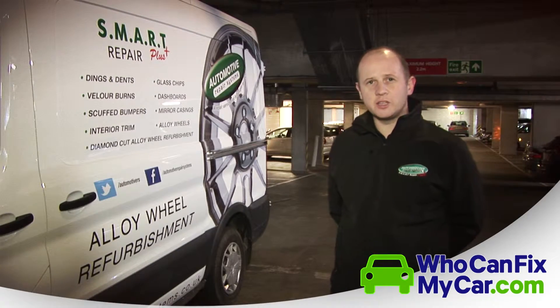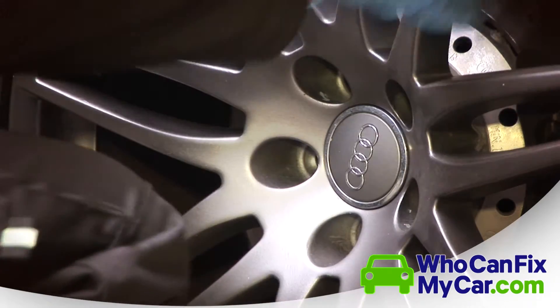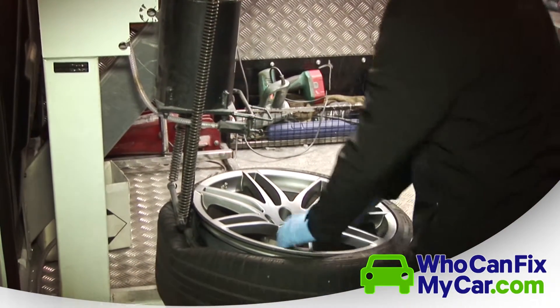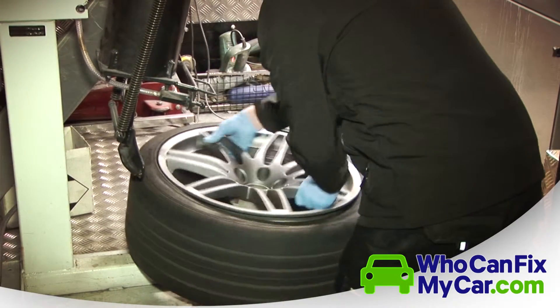The process for repairing the wheel is fairly straightforward. We'll remove the wheel from the car, let the air out of the tyre, and break the tyre back from the edge of the rim. This allows us perfect access to the edge of the wheel and lets us get all of the damage out right on the very edge.